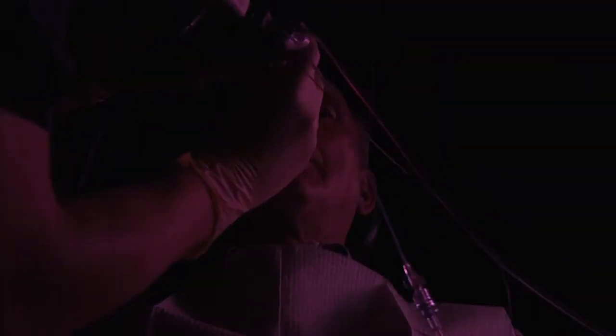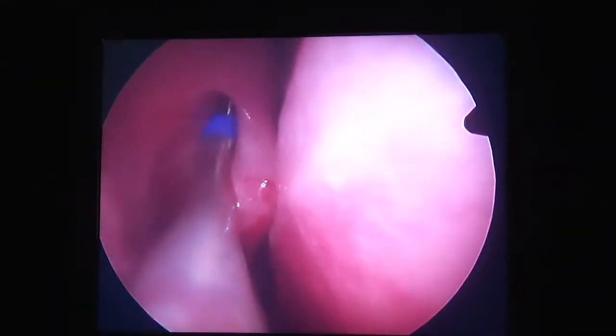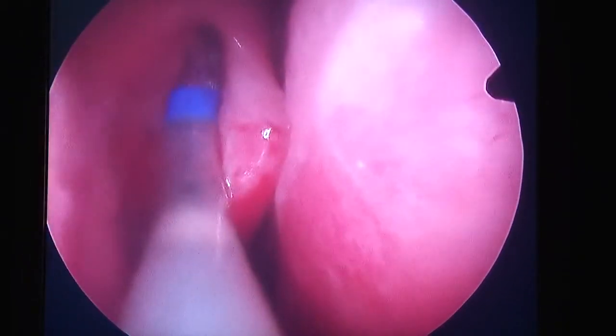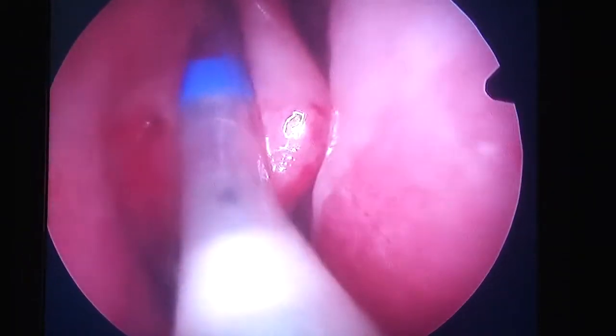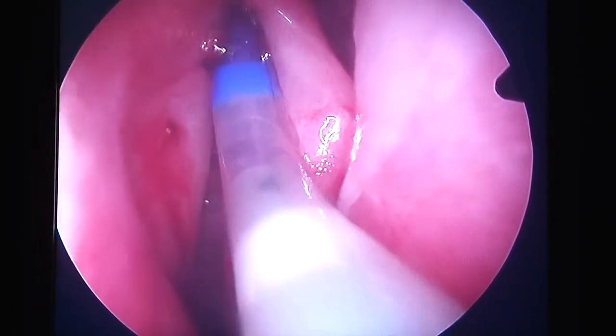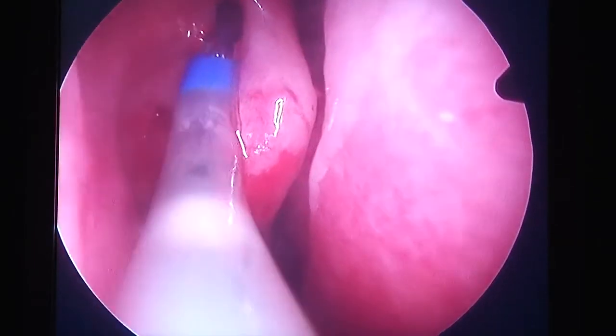We'll see if we need to move this tissue over. This one's pretty lateralized already. You're going to feel a little bit of pressure as I slide up into that area. Now I'm going to advance the balloon — Julie's going to inflate the balloon. You heard a little crunch right there — that's okay, that's the tissue moving out of the way.